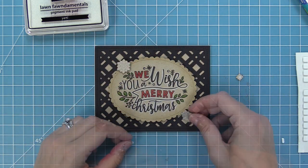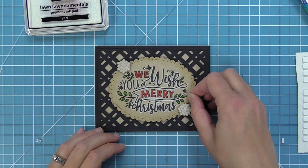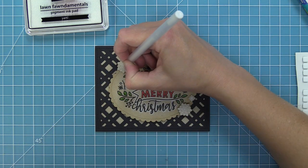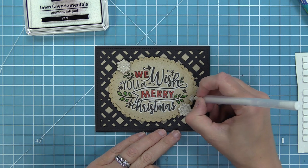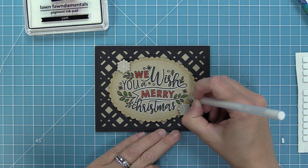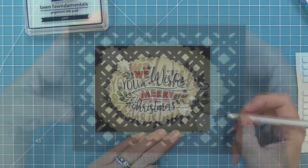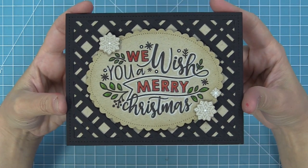We're going to take those little snowflakes we stamped in Yeti ink, die cut those with the dies in the set, and layer them onto the sentiment just to give a little extra detail. Then I'm adding a white gel pen circle to the center of the snowflakes to tie in all the other white pencil and white gel pen details we added on to the sentiment. Now this card is all done — it was quick and easy to do, and the layering of that backdrop was so fun and awesome.